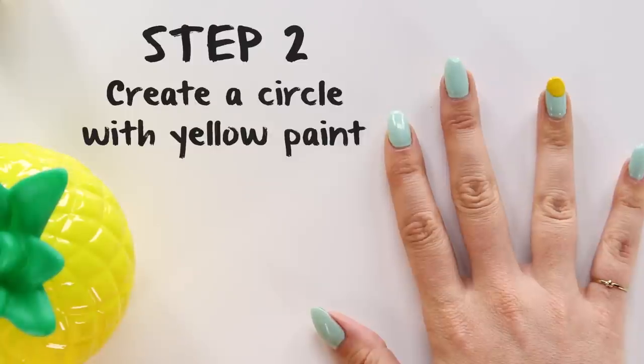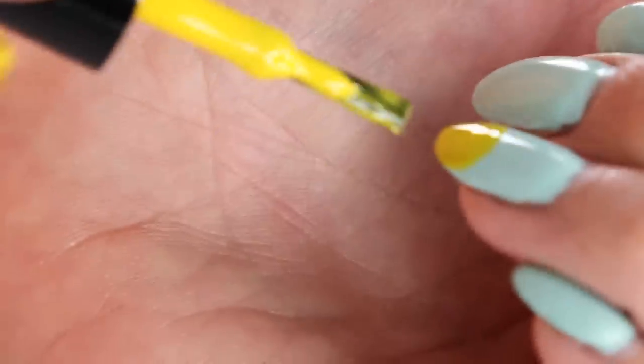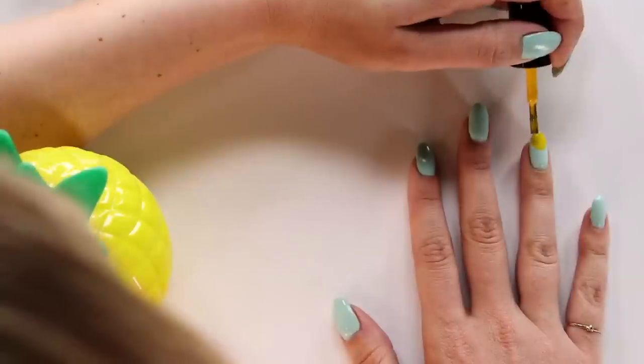When you apply the nail polish, you're going to start about a little bit less than halfway up your nail, create a half moon shape, and then bring it down towards the edge of your nail. Do two coats of this so that the yellow is really bright and pops.